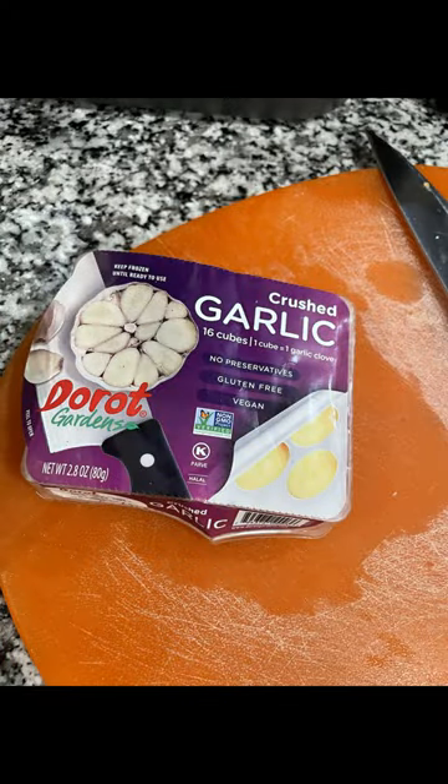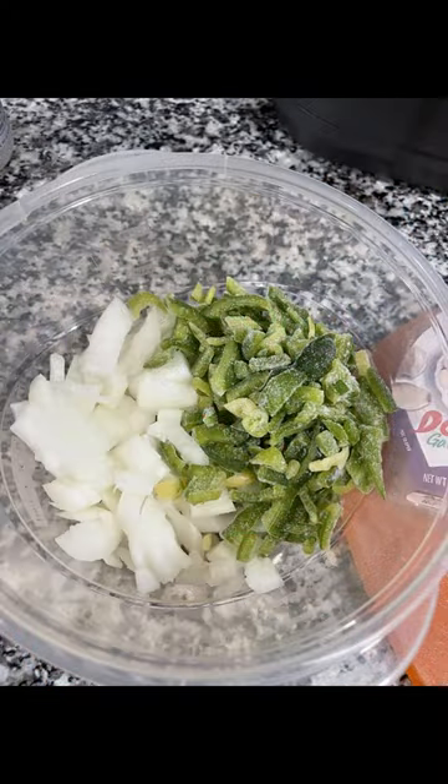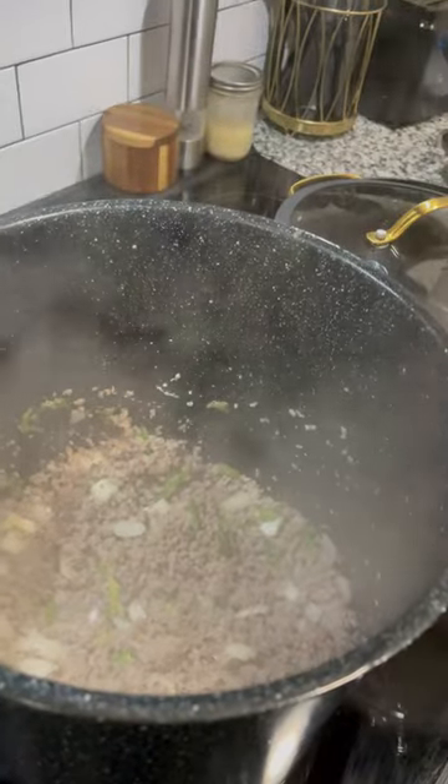Start with your favorite lasagna meat — Italian sausage. Use fresh garlic or good garlic, don't use the minced garlic in a bottle. Then add green peppers and onions if you choose, and mix them all in together.